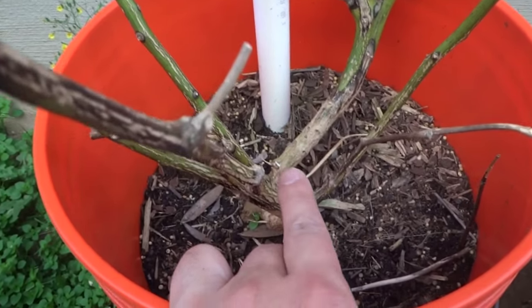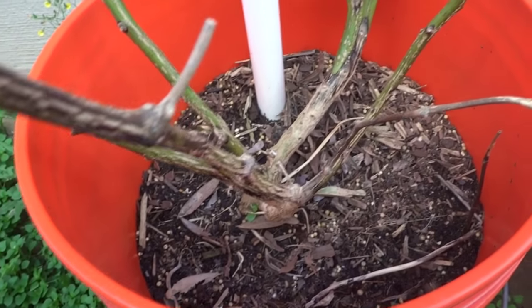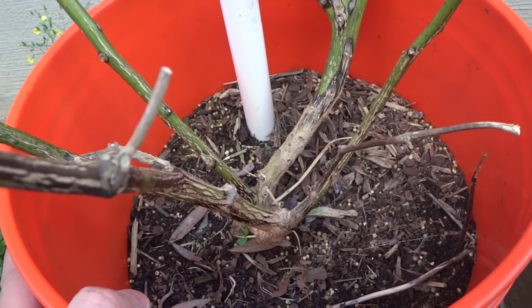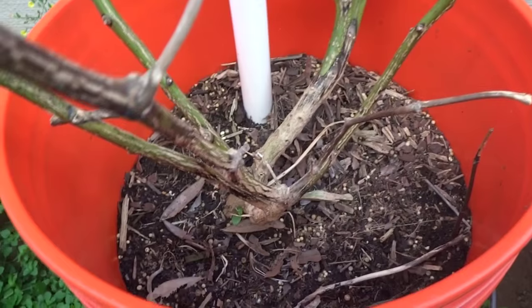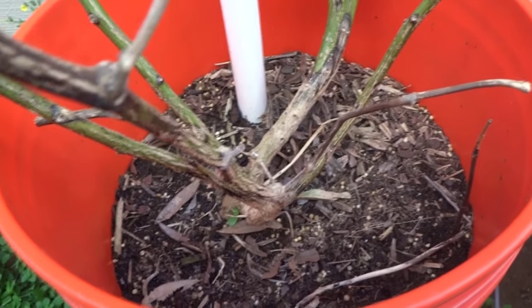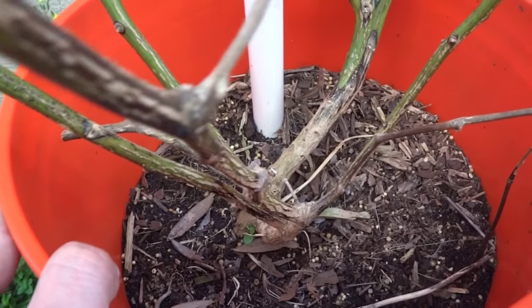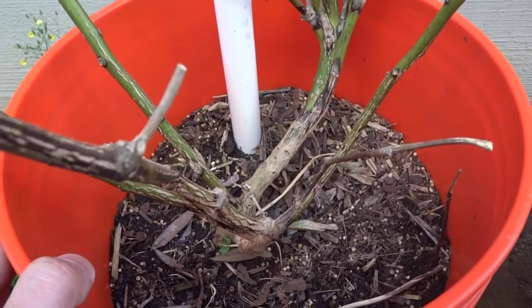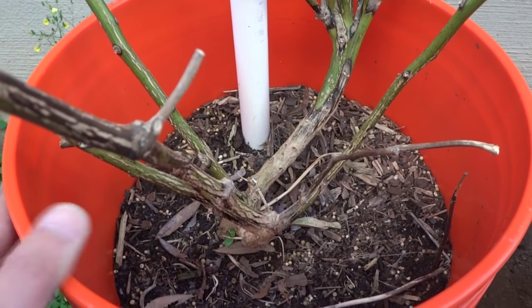If you want to try this method to overwinter, I don't recommend it because it's not a guarantee. I got a few to survive out of 17 plants, which is not bad at all — I haven't done much except cover it up and let it stay out here. But it's worth a shot if you have nothing to lose. Anyway, thank you for watching and please like, subscribe, and check out my other videos.